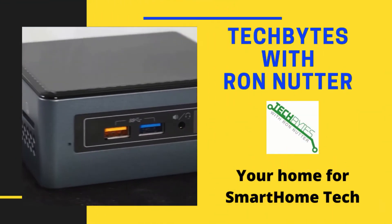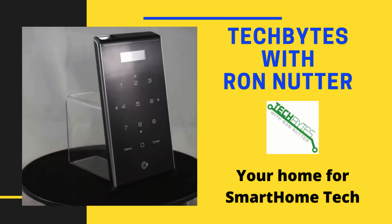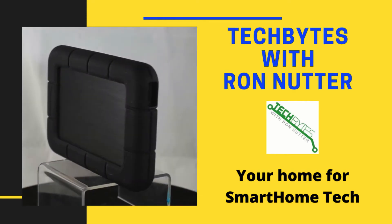Hi, I'm Ron Nutter, and welcome to another edition of Tech Bytes with Ron Nutter. In this episode, we're going to go through how to use FreeNAS to back up your Mac computers.